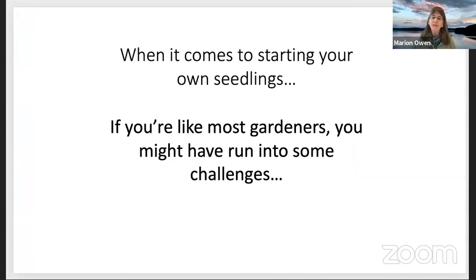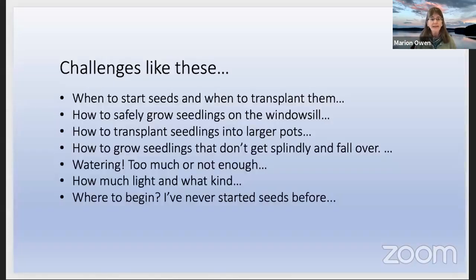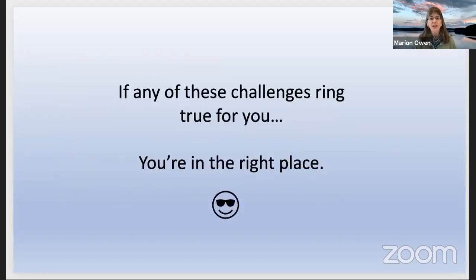When it comes to starting your own seedlings, if you're like most gardeners, you might have run into some challenges: like when to start your seeds, when do you transplant them, how to safely grow seedlings on the windowsill, how to transplant seedlings into larger pots — we call it potting up — how to grow seedlings that don't get spindly and fall over, watering — too much, too little, it's kind of like Goldilocks — how much light and what kind of light, and where do you begin if you've never grown seeds into a seedling before. If any of these challenges ring true for you, trust me, you are in the right place. You don't have to get it perfect — you just have to get it growing.